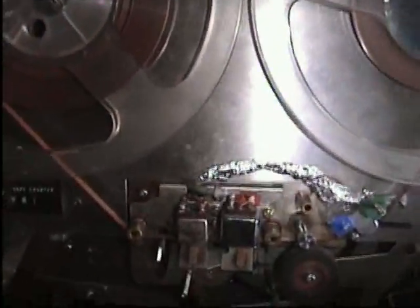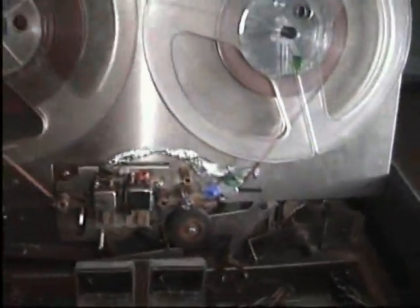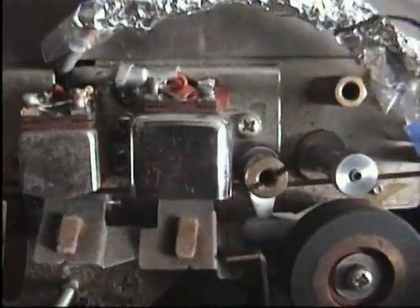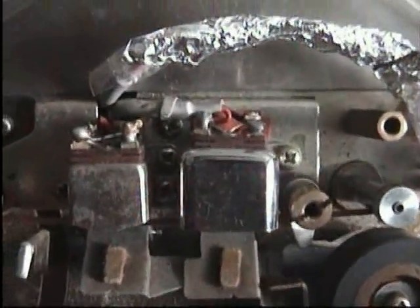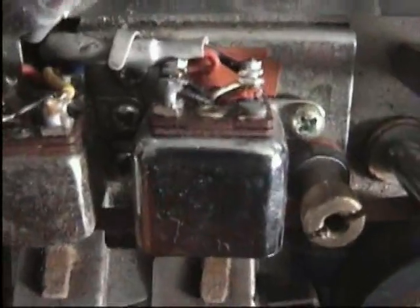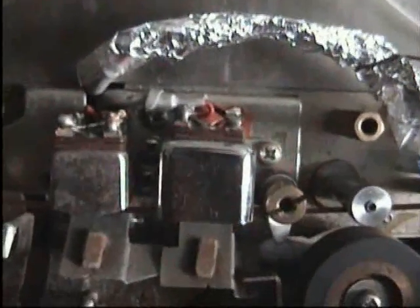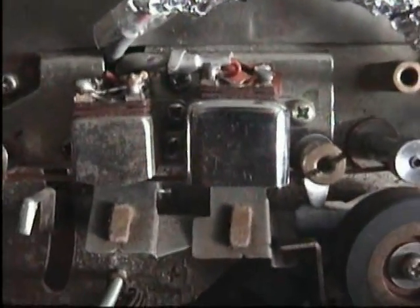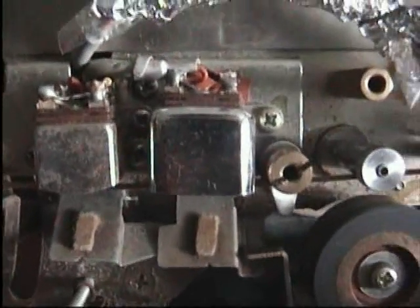I've been all over the internet and all over eBay, but I haven't found anything yet, but I probably will in the future. I'll just give you a close-up of the actual tape head. You can see it better with the light off. If anybody recognises this type of head and the fixings it has, or if you have a head like this or know where I can get a replacement head, I'd appreciate your help.